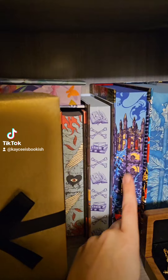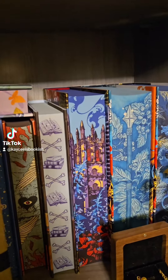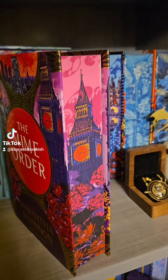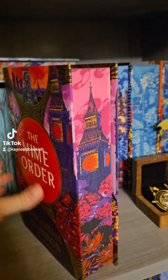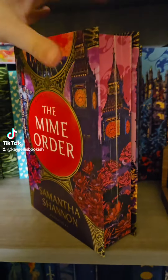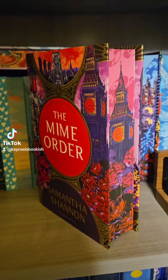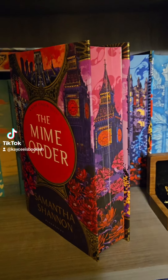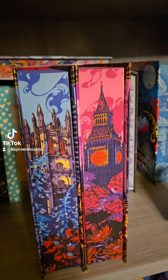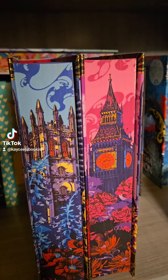The first book is over here — The Bone Season — and it's one of my favorite editions. I love how detailed it is. Let's open it. Oh my gosh, it's absolutely stunning. Look at it, you guys. Now that is an absolutely stunning book. Look at that. I love how they're going to look together. Hold on, look at them side by side. Oh, they're chef's kiss gorgeous.